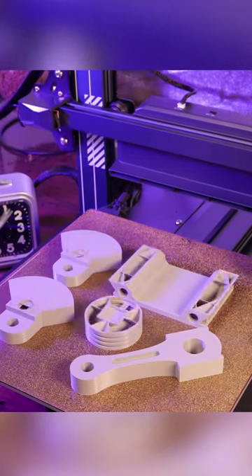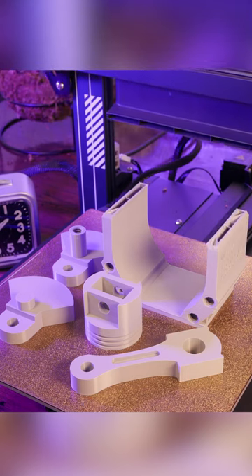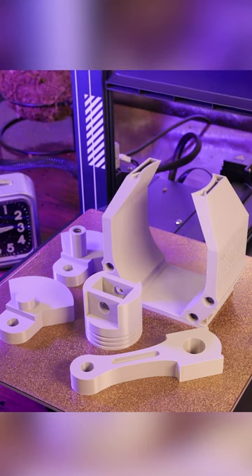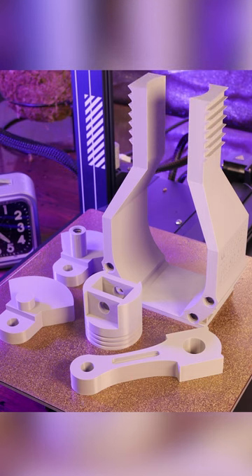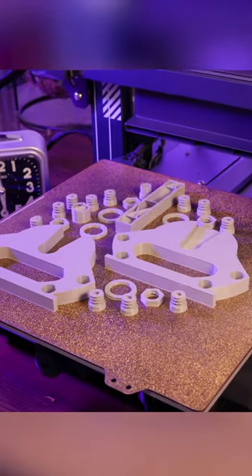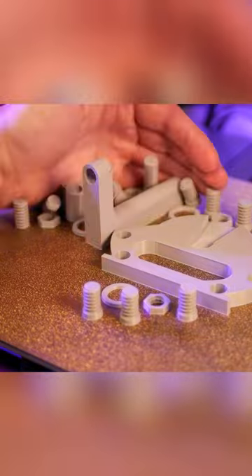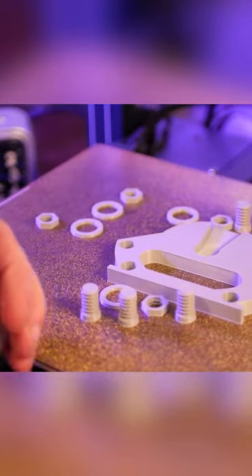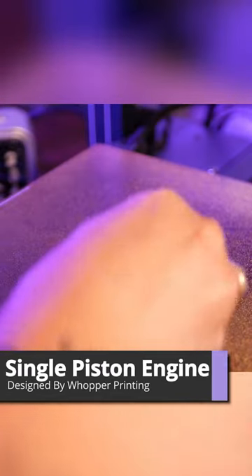This is a fully 3D printed single piston engine. I printed this on my new LED Neptune 4 and it's assembled using these 3D printed bolts.